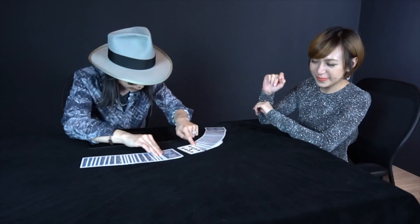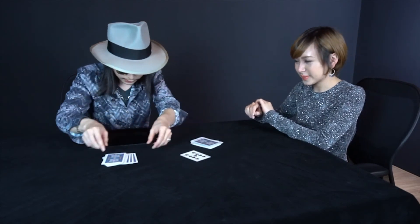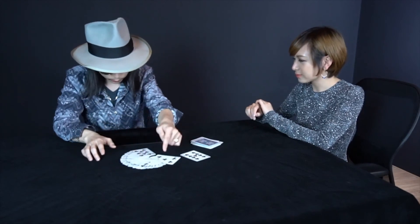If I separate the card from the middle, you see, I have actually separated all the blocks here.